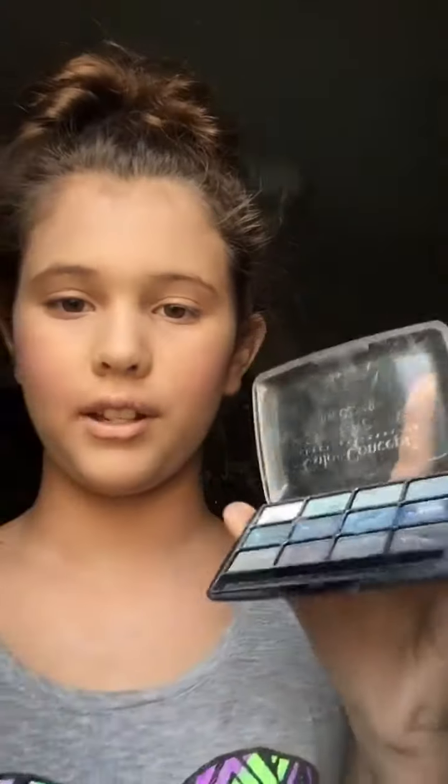So what I like to use for eyeshadow is this palette — I don't know what the brand is called, but I'm going to be using this shade. So the next thing I like to use is my mascara by Klairs, and this is what it looks like, so now I'm just going to apply it.